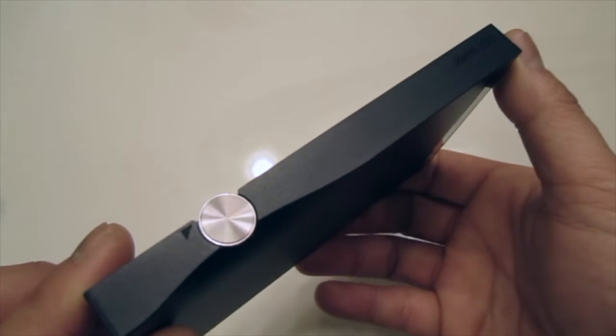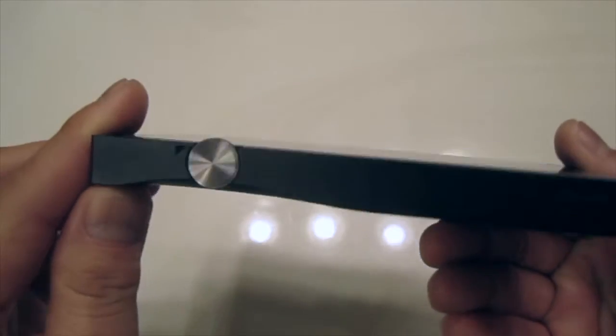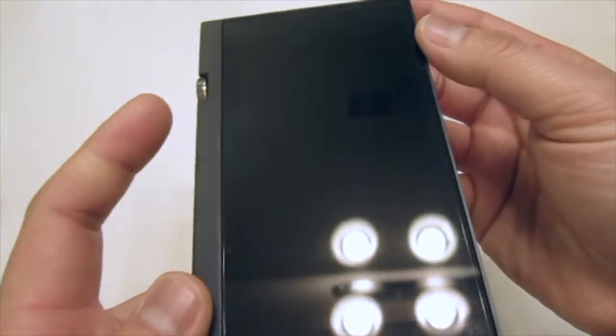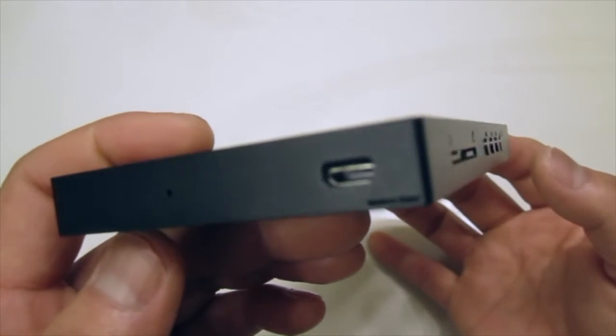On the other side is the dial knob for the volume. On this version, the volume has 160 steps, which allows you to adjust the volume level to your comfortable level.